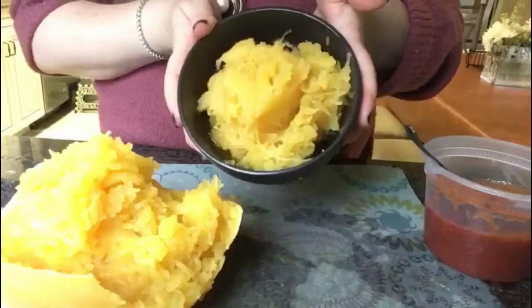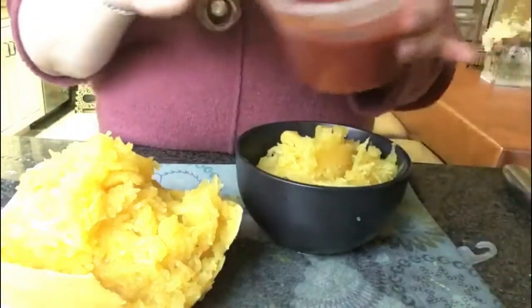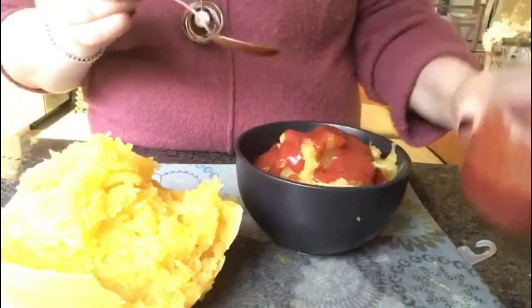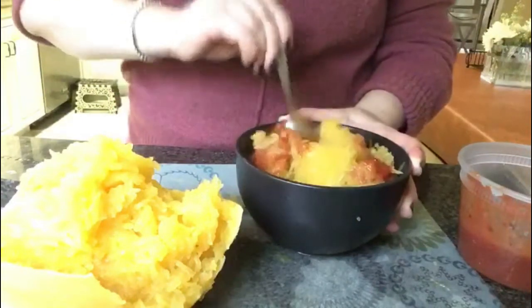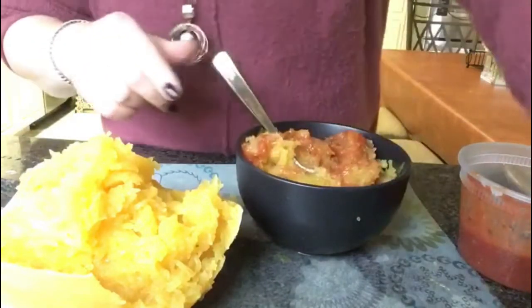So here I have my spaghetti squash that I've shredded up, prepared into a bowl. Now I'm going to add some homemade tomato sauce. I took a can of tomato sauce and I've added garlic powder, basil, oregano, salt and pepper, and onion powder. You can use any bottled marinara sauce as you wish — it's not a problem. I'm going to mix that up. It smells so good. And then we're going to add in our shredded mozzarella cheese.